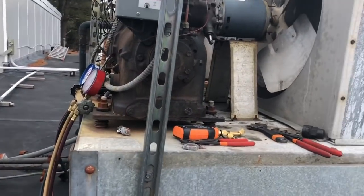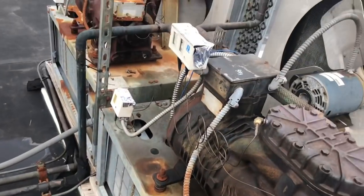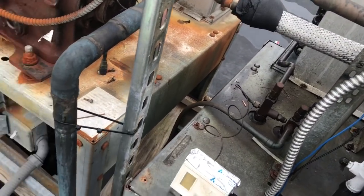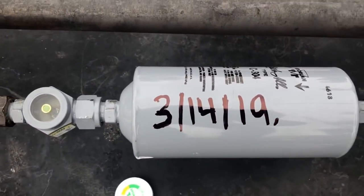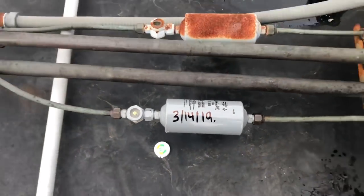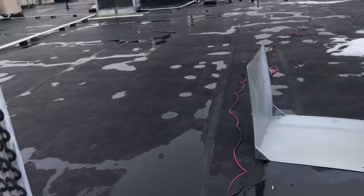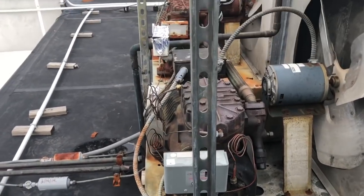Didn't film the charging portion - got everything wrapped up. It's all charged, pumped down, sight glass is nice and dry. I like to mark my dryers so we know when they were done. Pretty much just need to get the cover back on, wrap things up, and that'll be that.